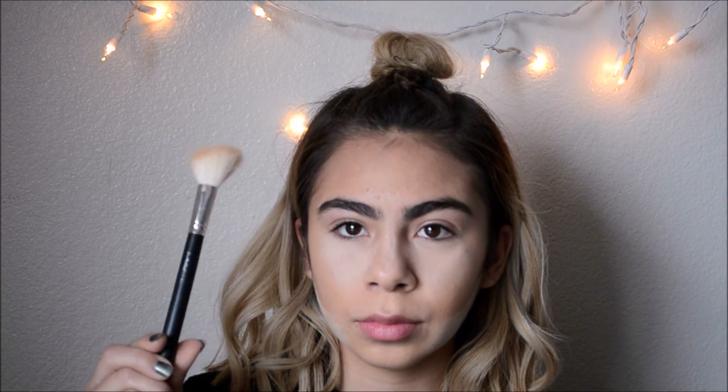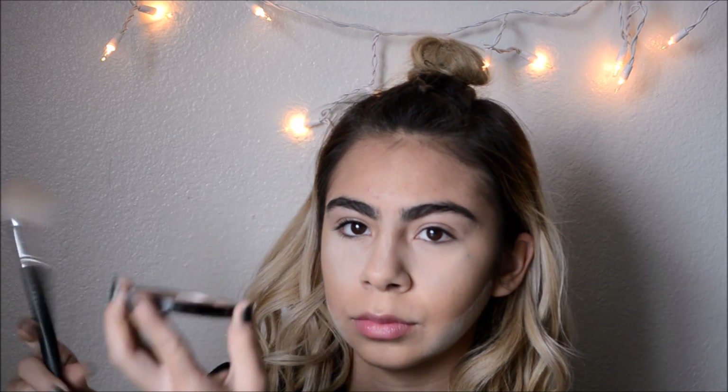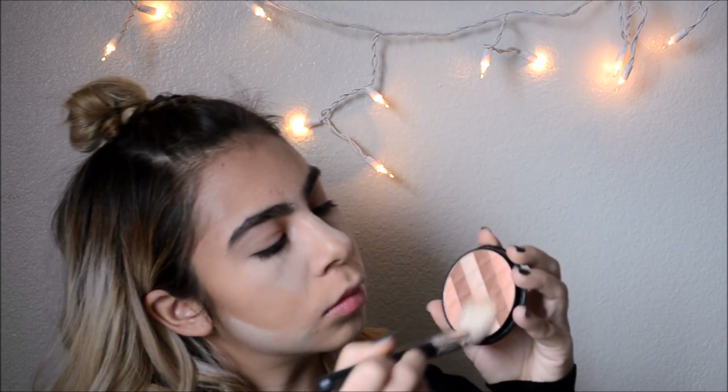Now going in with bronzer — I'm going to get the NYC bronzer with an angled brush, mix all the colors together, tap the excess, and just going to put that on my cheeks. Fishy face!